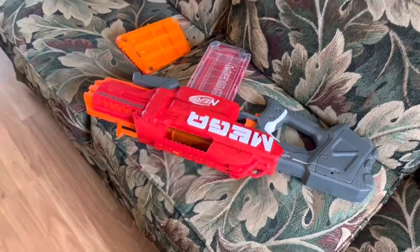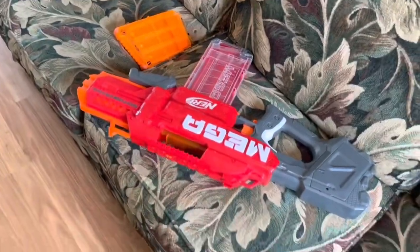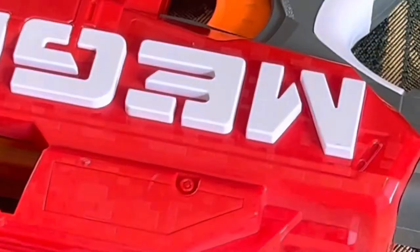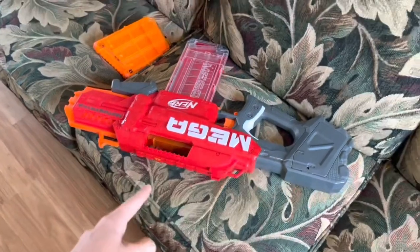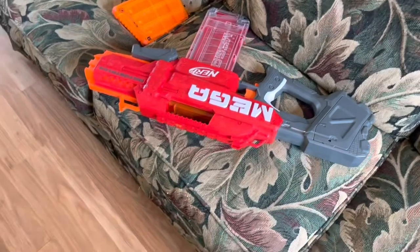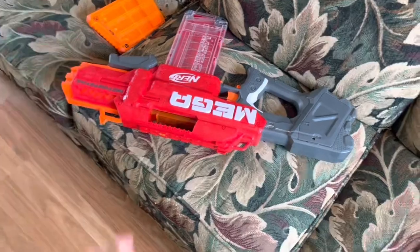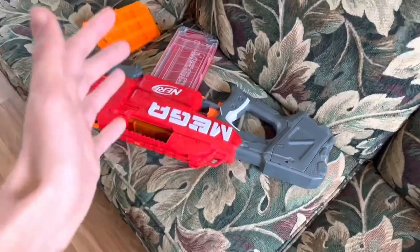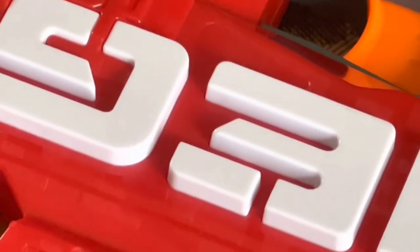You know how with flywheel blasters there is usually a little bit of variation in the flywheels, especially when you haven't touched it in a long time? Well, there is no consistency with this blaster. One shot will shoot maybe 15 feet away. The next shot will actually shoot 75 feet like the original Elite claims. And then the third shot after that will shoot 20 feet. It's so bad that you can hear the variation in the flywheels constantly changing between shots.